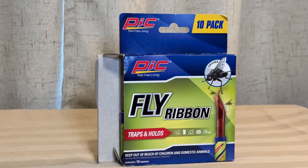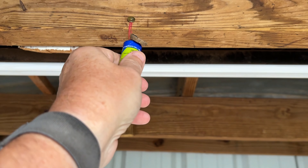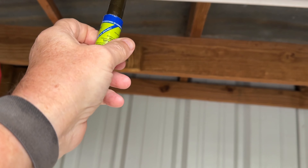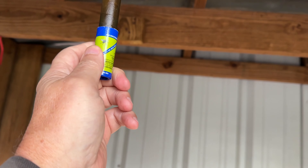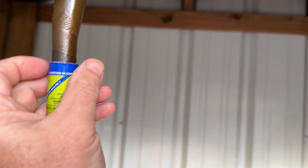And this is one way to do it. It's a fly ribbon and people have been using these for years. You just pull this out and hang the ribbon up in a barn, in a livestock pen, in your house, on a deck, things like that, and it really does a good job of attracting the fly. And once the fly lands on it, they're not going anywhere — they're going to stick around, whether they want to or not.